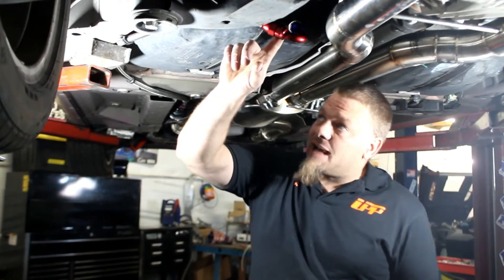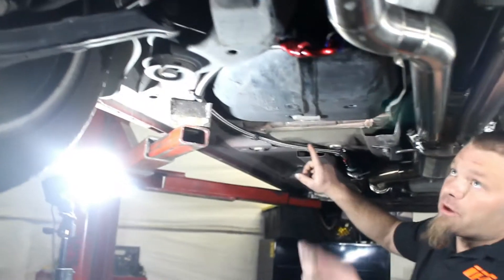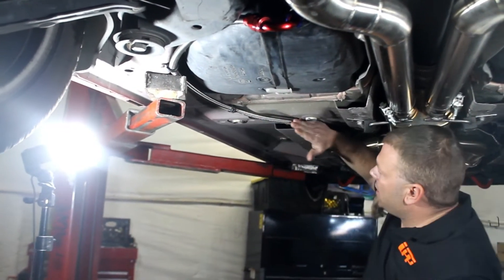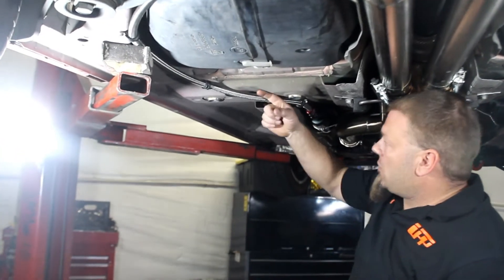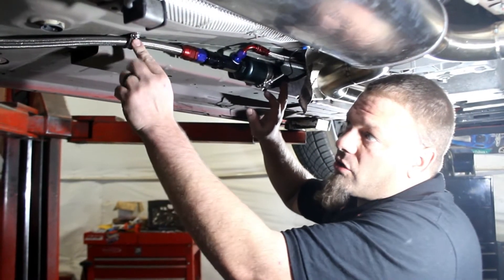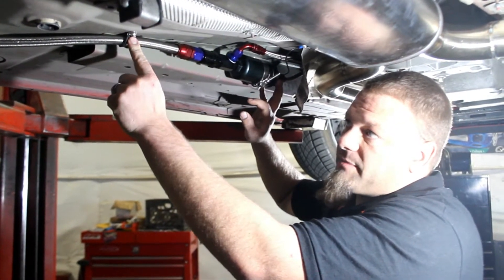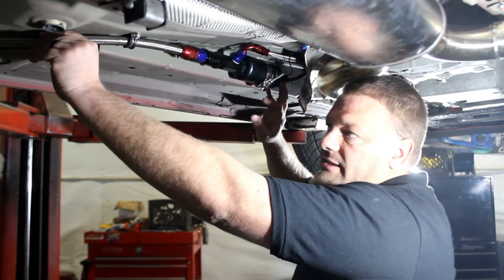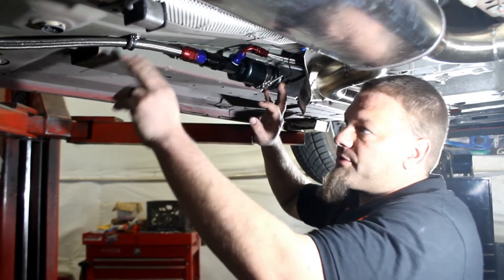Next we're going to hack our dash 10 line, which is going to come down and we're going to do the 135 on there. Then we're going to route the line right around the fuel tank here and up through this little cutaway, and go right up alongside here to the frame rail. As we're coming up, we're going to be securing the line along the way with some cushion hose clamps, which screw into the frame or into the bottom of the body. That's going to tuck this line up nice and tight so we don't catch it on anything while driving.